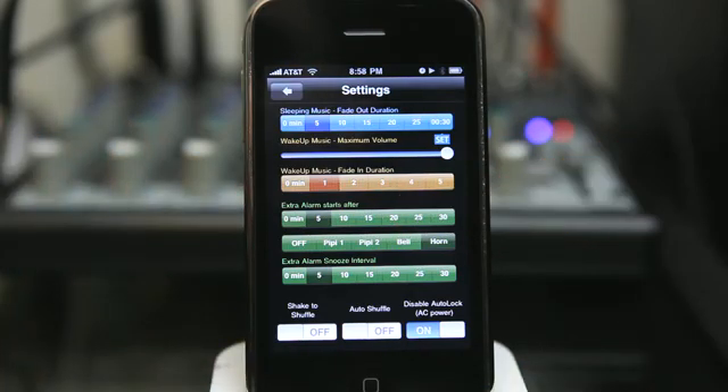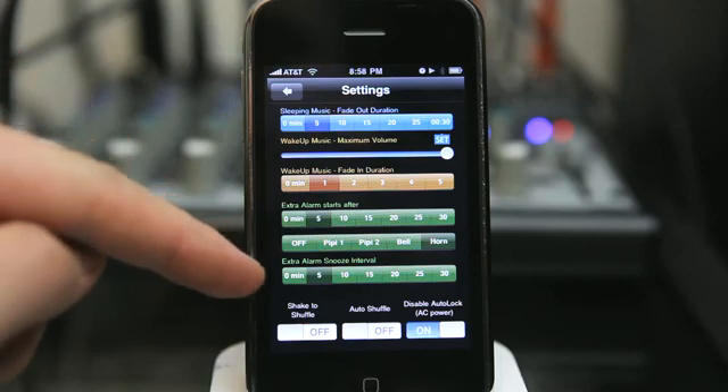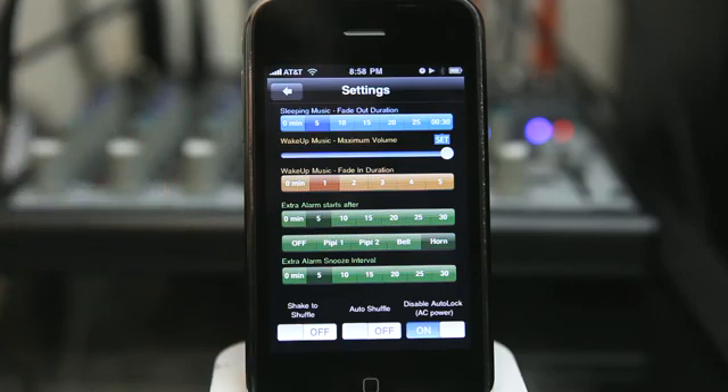Setting the alternative alarm that goes off after a certain amount of time after the music — if you continue to hit snooze, the next alarm will come off after X amount of time that you choose, and that should finish the job. So Pocket Music Alarm is a great application to use as an alternative to the typical alarm. Check it out today in the App Store.